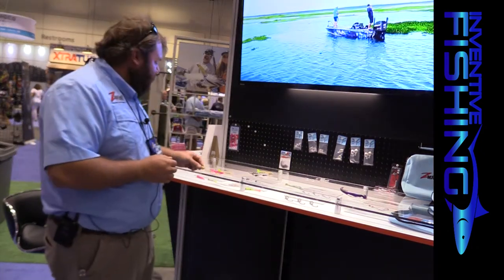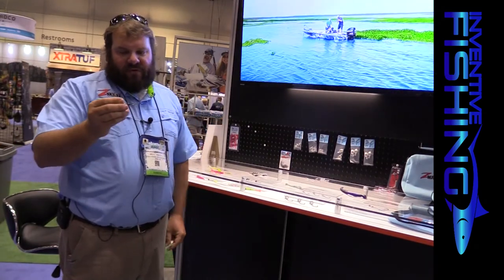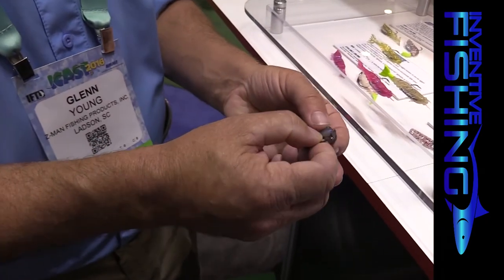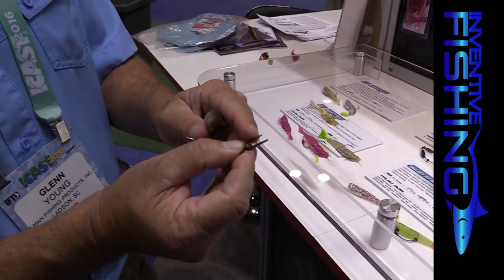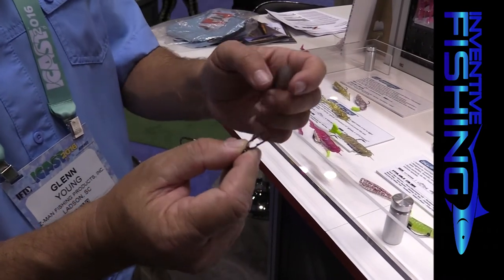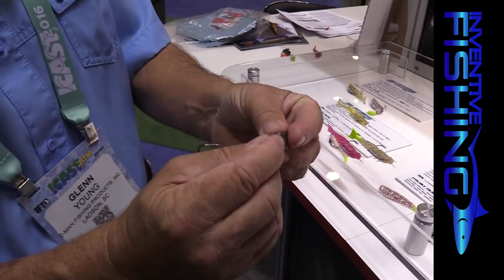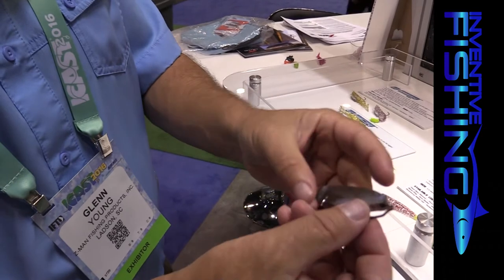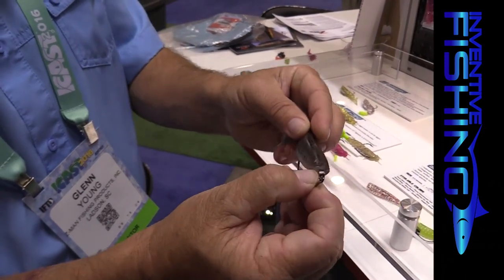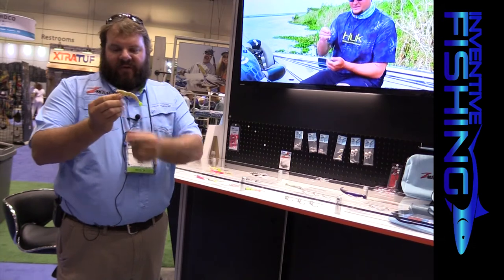Another really cool product we came out with this year is our Easy Keeper weighted hook. What we're looking at here is a pretty inventive new keeper system — screw locks don't work with Z-Man, as a lot of you have probably found. The Easy Keeper has a little piece of flat metal with a pointed end and a flat end. You just stick it into the nose of your bait, slide it down tight, pinch it shut, and it catches the plastic. You can then rig through it just like you would with a keeper or screw lock.